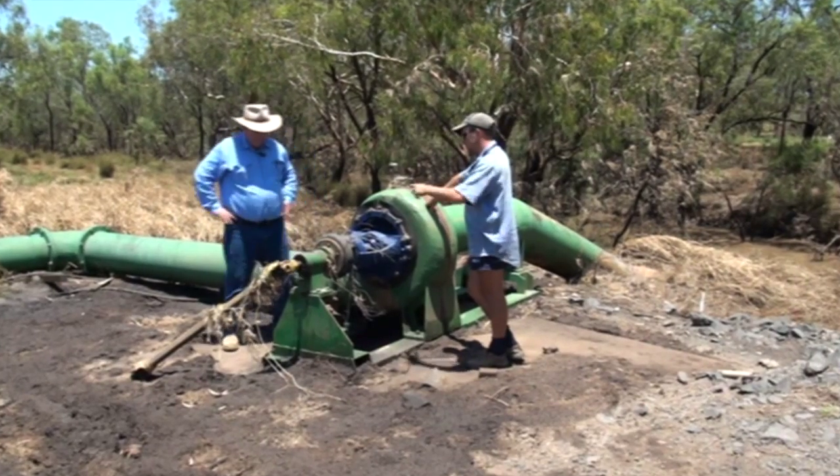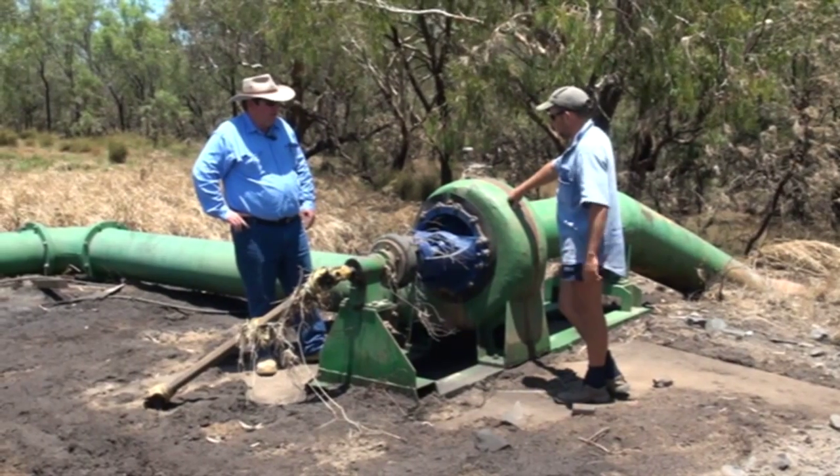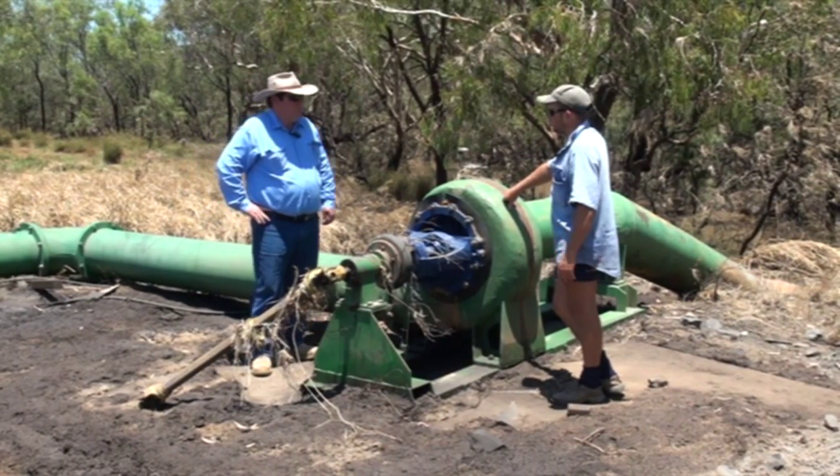In this situation, where the water's been over this pump for possibly the longest period — it was probably under water for at least 12 days — what are the best things to look for?